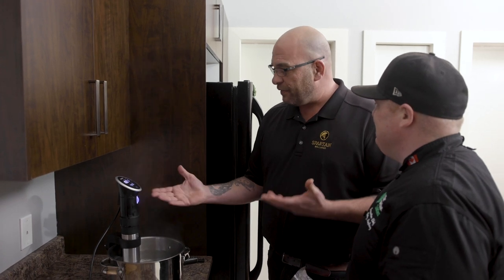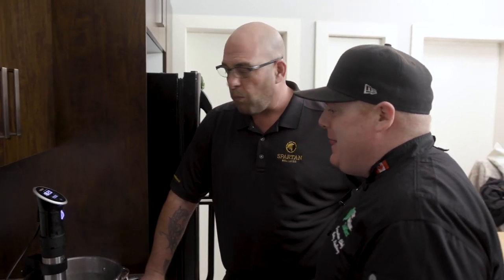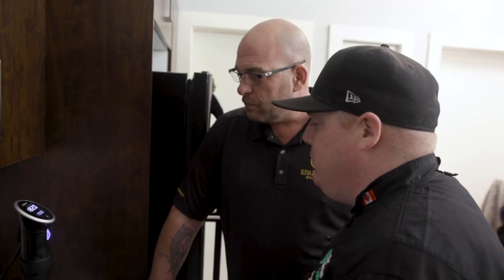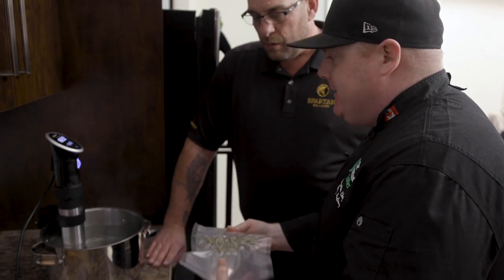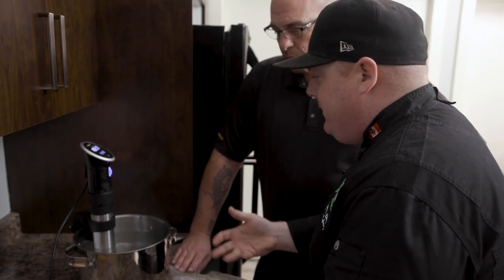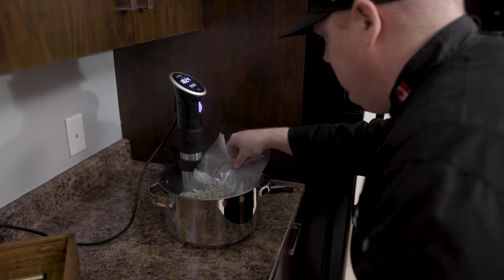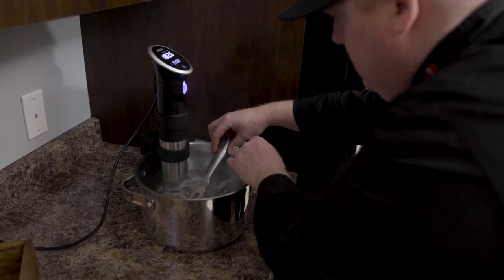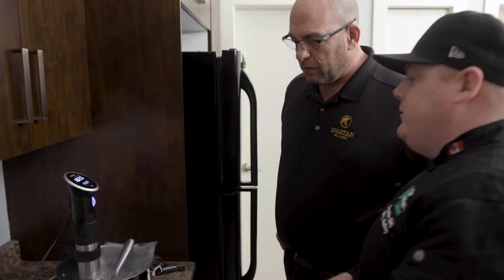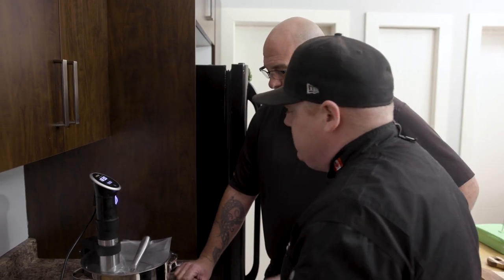I'm really excited - I've never seen one of these machines before. Can you explain what it does? This is a super cool piece of equipment. What it does is it keeps the water at a certain temperature, so whatever you put in the water will not go above that temperature. This is great for decarboxylation because we have our cannabis vacuum sealed. The surface area of the water is going to hit the cannabis and decarboxylate it. We're simply going to put the bag into the water and push it down a little bit. That water is sitting at 200 degrees, and we'll keep it in there for approximately an hour to an hour and 10 minutes to fully decarboxylate.